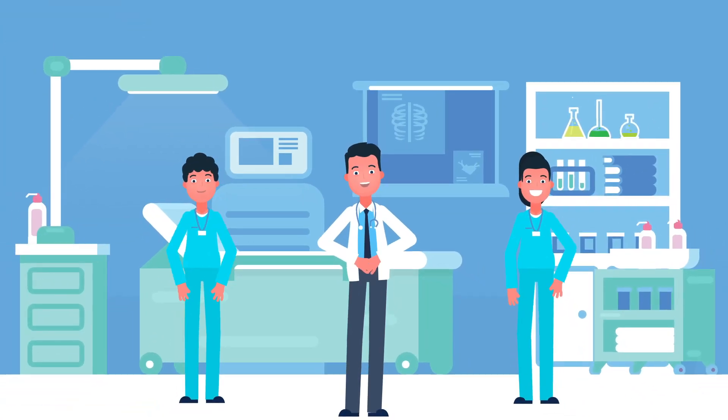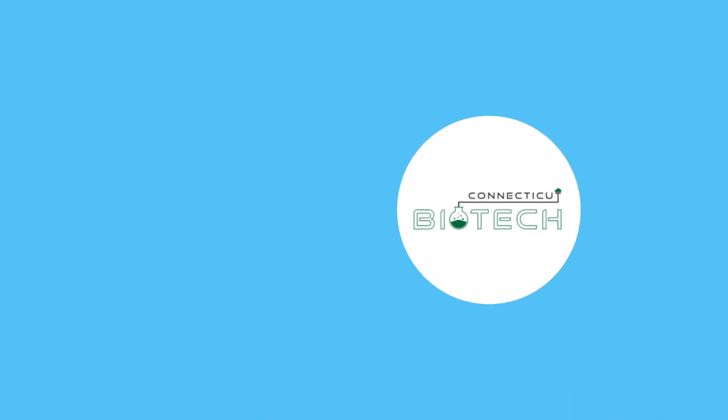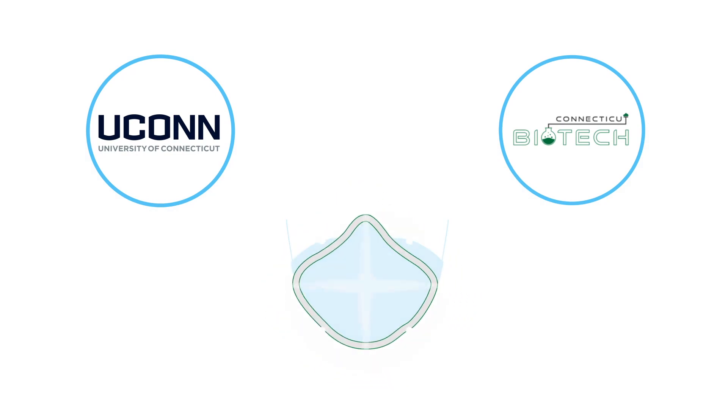COVID-19 is here, and masks are part of our life. Connecticut Biotech, in concert with the University of Connecticut, have created the SecureFit Mask Frame.